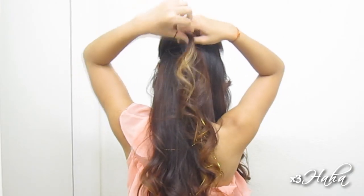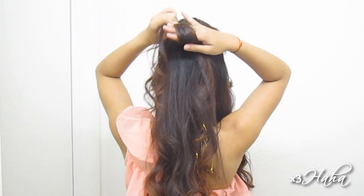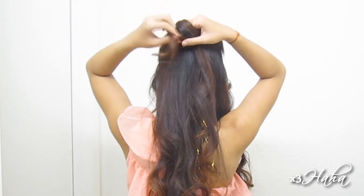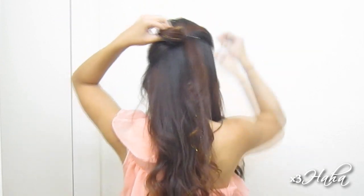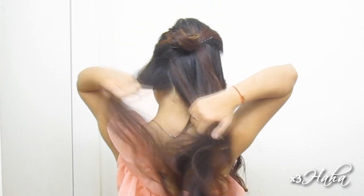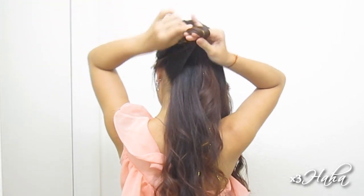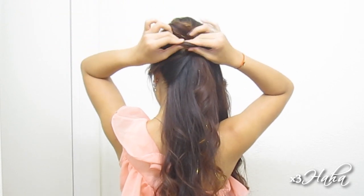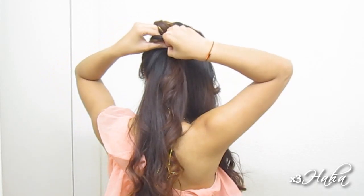Now be ready to do some rolls or pin curls. Start by grabbing the hair from the section that you just pinned down and wrap it around two to three fingers going in an upward direction. This will create a roll and you're going to pin it down at the middle of your head. Then grab a one inch section of hair from the side and wrap it around your fingers, going upward again. Place this roll right under the first one and pin it down.